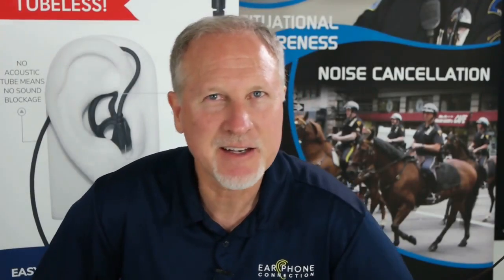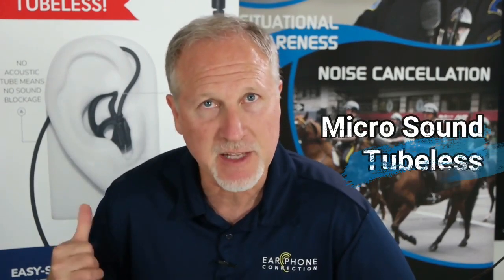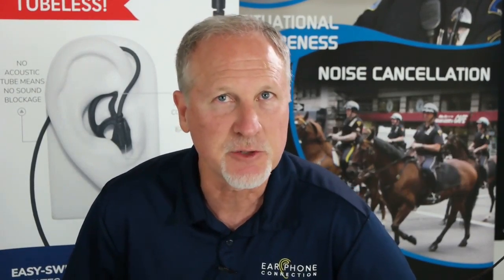Hey guys, am I excited? You bet your ass I'm excited. We are reintroducing the microsound tubeless earpiece with new improvements and new features.